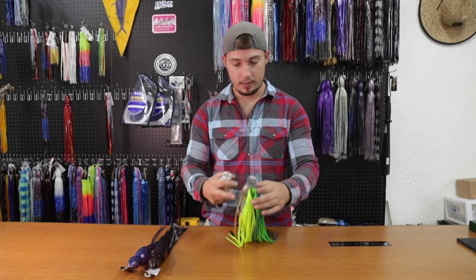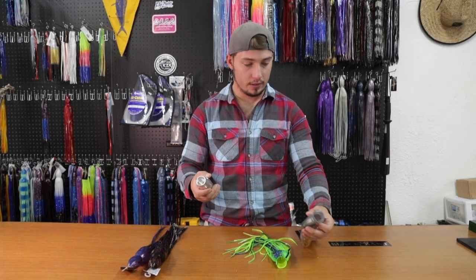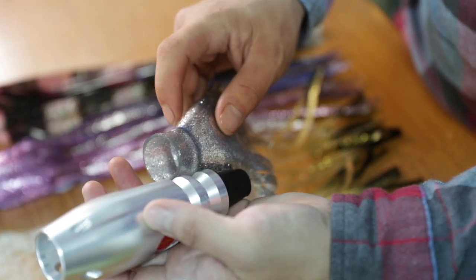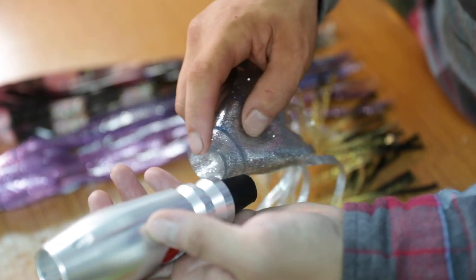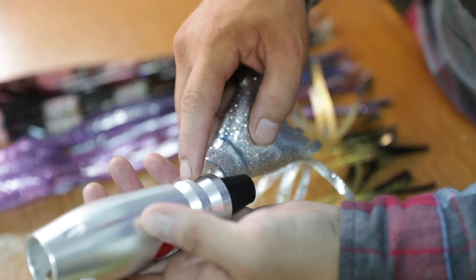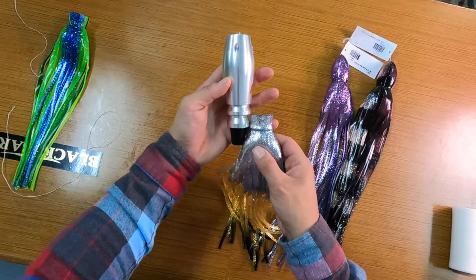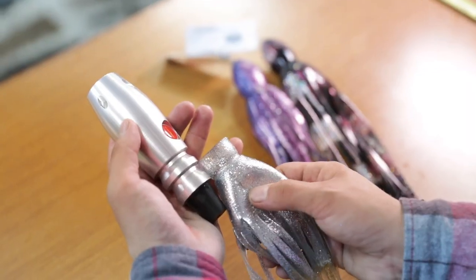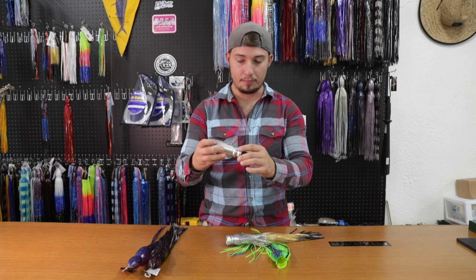Once we pick out the colors we want, I'll start with the inside skirt and I will just align this inside skirt up with the bottom of the saddle here. The lure's got what we call the saddles here. They drop in, and then on the skirt themselves, we call that the neck. So we want that neck right at the base, lined up just with the top of that saddle — that'll keep us from getting too many bulges when we go ahead and finish up this lure.